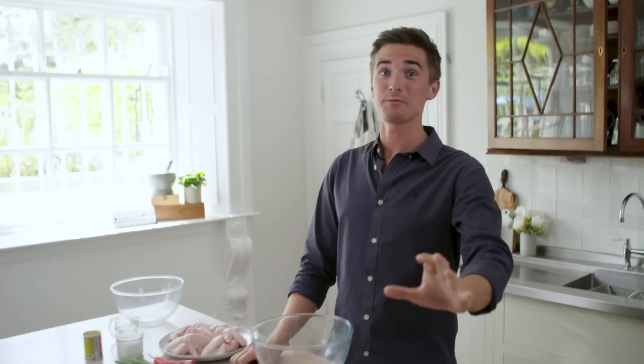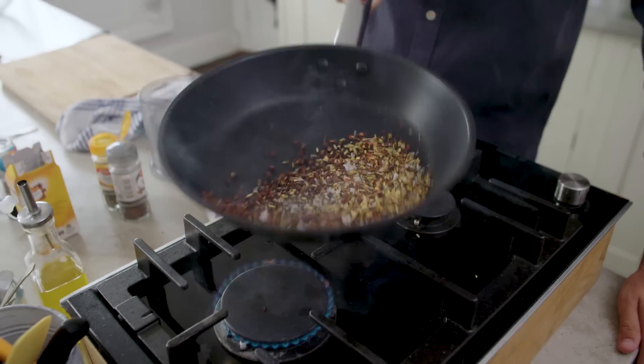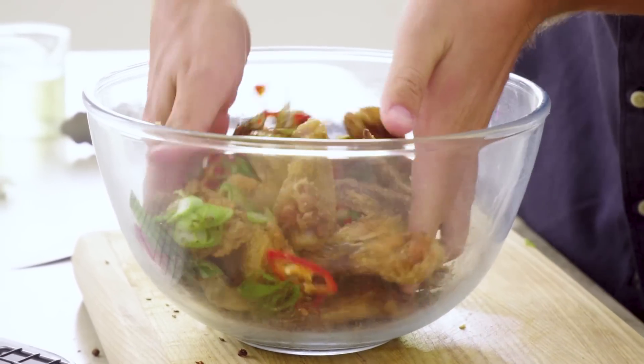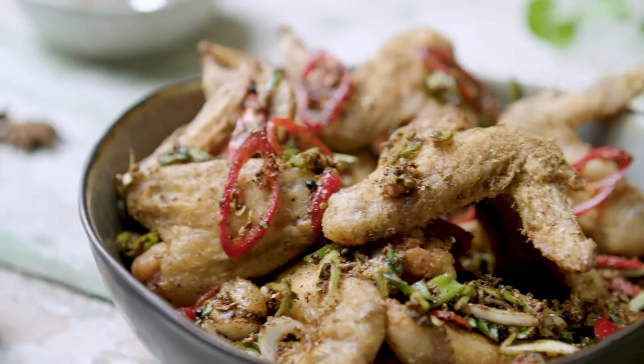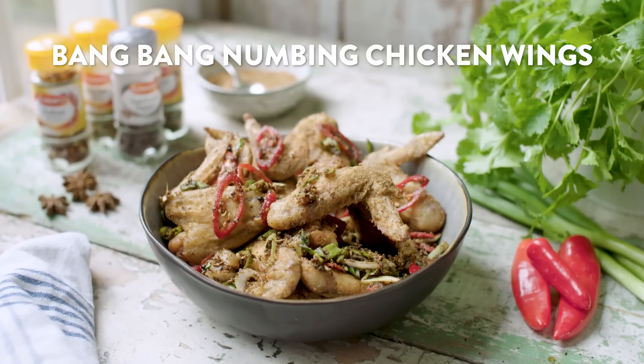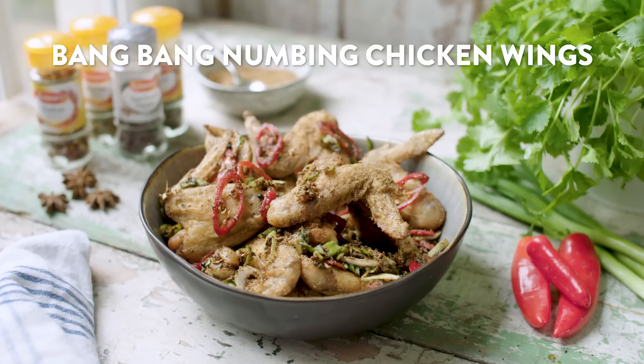This recipe is one that relies on an electric mixture of spices, creating a numbing spice mixture that coats crispy chicken wings. It is essentially one that I tried in Mission Chinese in San Francisco. It is so good, but this is my simplified version of their fantastic recipe and it really is one that results in addictive snacking food.